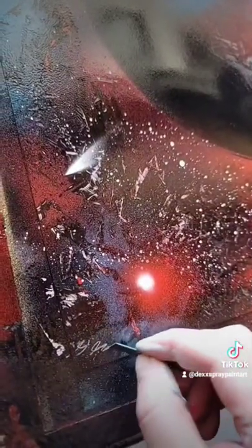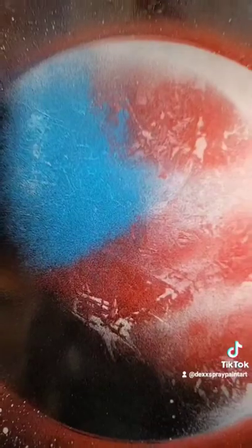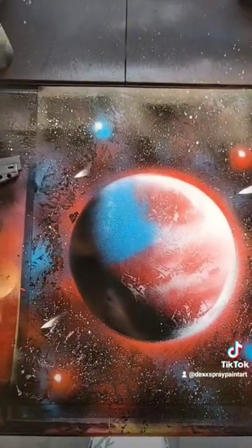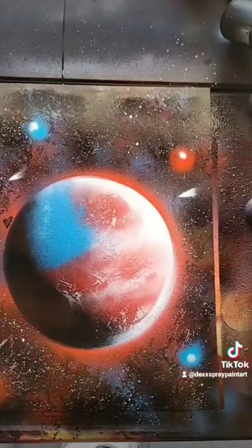Always sign your work. Yo, that actually turned out super dope. Let me know down in the comments what you guys want to see next. Peace.